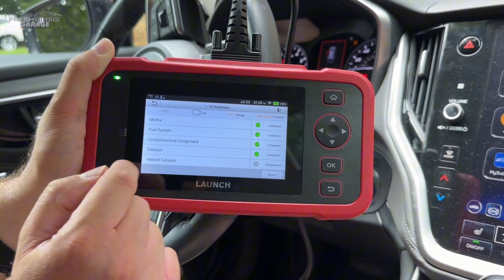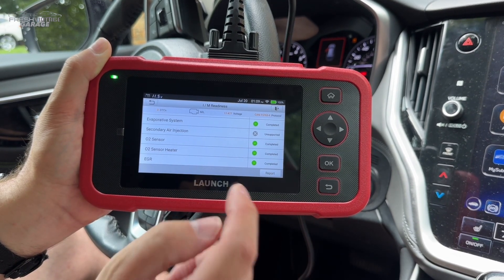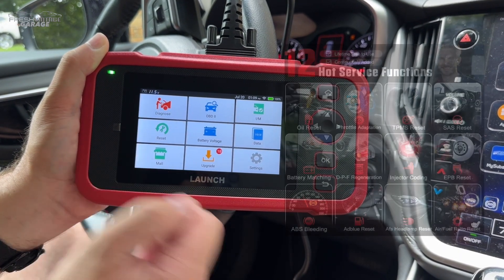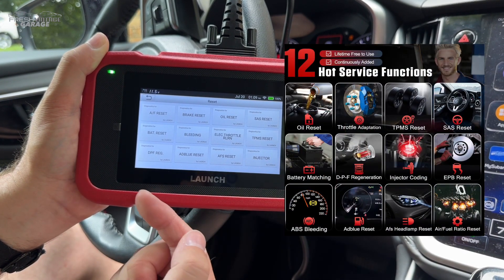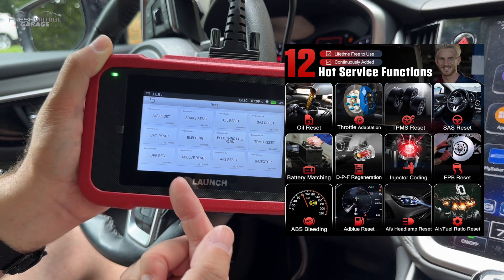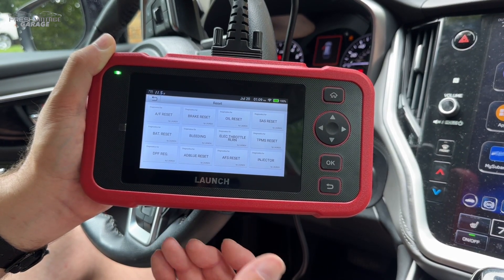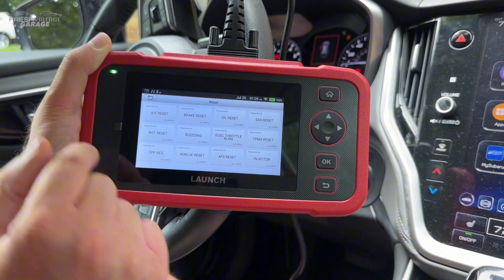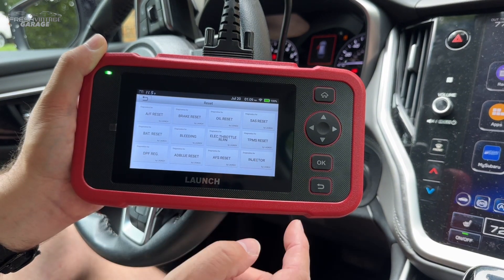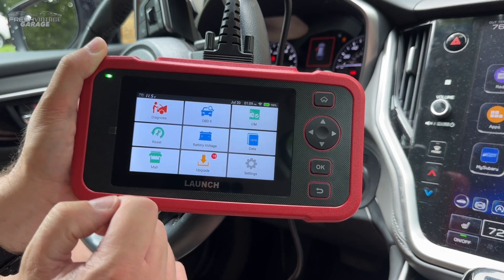This is a 2020, so it's pretty new — nothing going on here. But if you had an issue, it would show you, and you can even report this out. If you're a shop owner, push the report button and send it right to your customer. Back at the main screen, these are the resets I mentioned earlier in the video. Really cool to see the expanded capability here. This makes the unit worth it for more in-depth capabilities for a DIY-er or a shop owner.